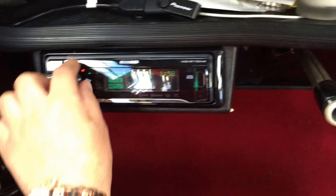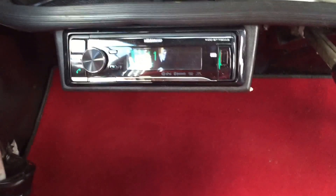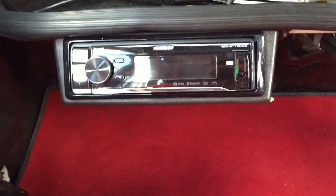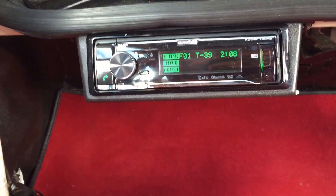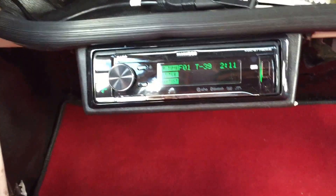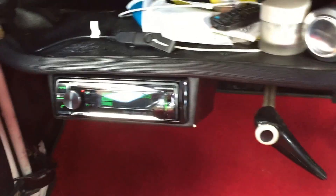So here we have the Kenwood KDC-BT73 DAB, which is the dual USB, AUX input, DAB, CD, Bluetooth audio streaming, multi-illumination unit, fitted in a custom pocket. Obviously you've got your DAB antenna, which brings this very retro car up to date with UK radio.